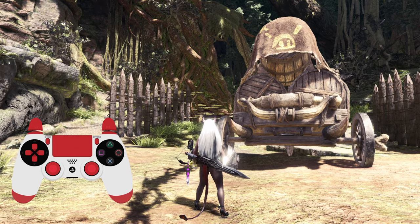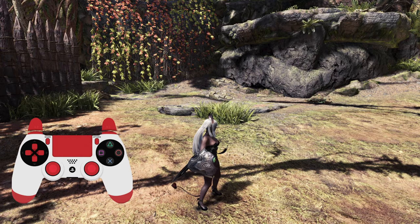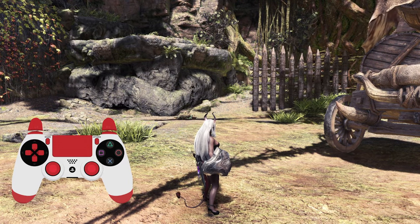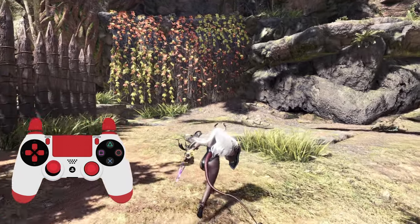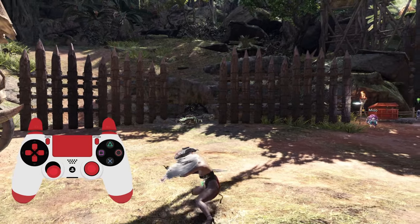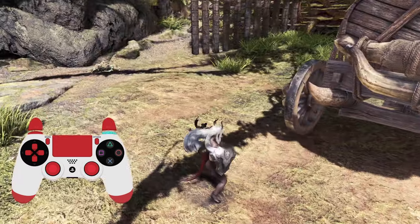So first and foremost, we're going to cover the backstep. I'm doing this specifically because I can now show you my button inputs on the screen. And seeing the button inputs will help a lot of people know some really good timing techniques for some of these moves. I know pretty much anyone who plays sword and shield knows how the backstep works, and most people usually do it after an attack.